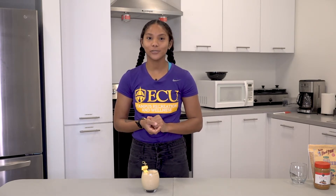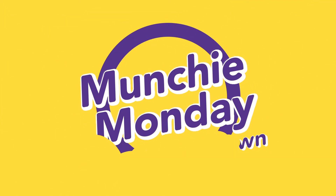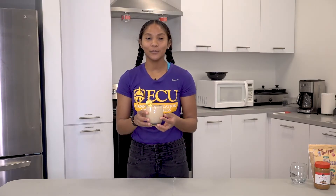Hi, welcome to this week's Munchie Monday. My name is Kathy Brown and I'm a well-being ambassador at Campus Recreation and Wellness. Today we're going to make a peanut butter banana smoothie.